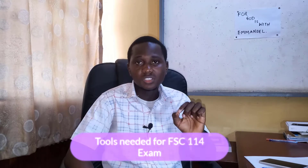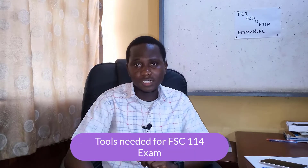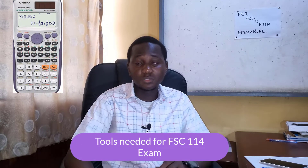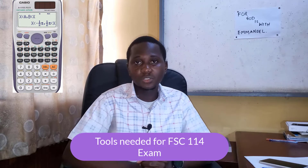Before I move on to the tricks in preparing for your FxC114 exam, I would like to point out something very important: the tools needed for preparing for the FxC114 exam. For example, you need your calculator — get a very good calculator, the one you have been using or the one you are familiar with.